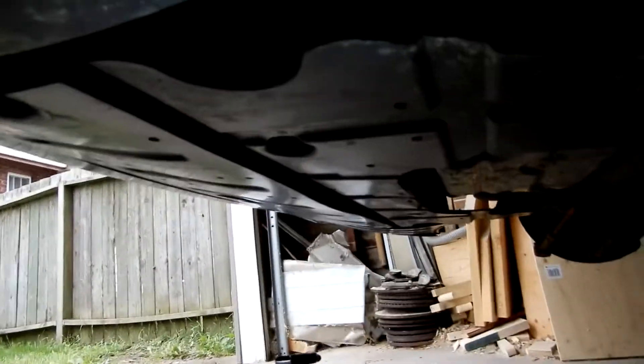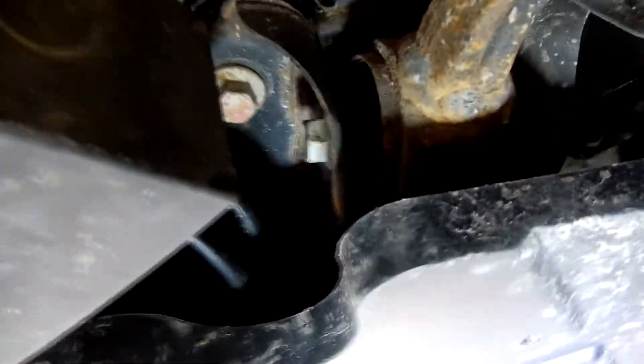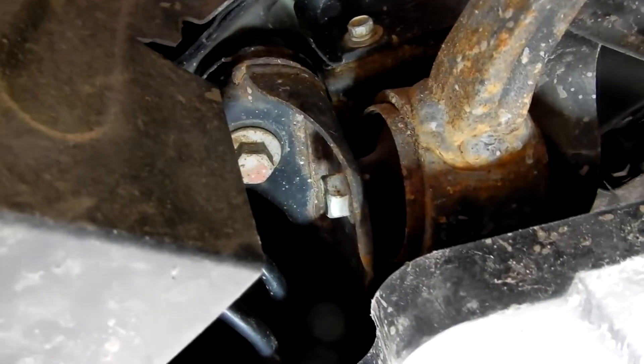Now we're underneath the car. The car's up on jacks. One of the bolts is right here. All you want to do is take all four bolts and crack them loose just a little bit.